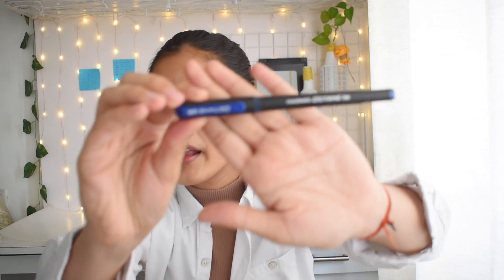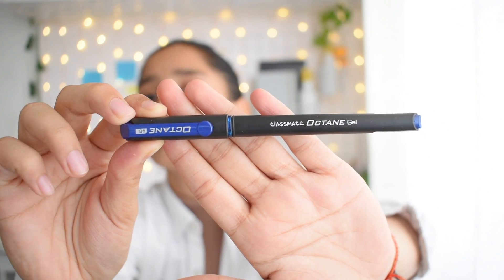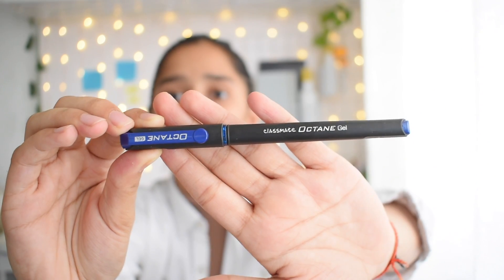This is the main pen I'm going to write my entire examination with — a blue gel pen, the Classmate Octane Gel in blue. This pen works very well for me and I prefer it over any other.